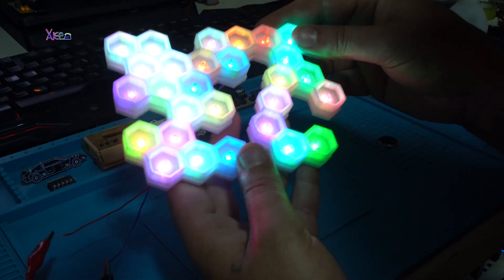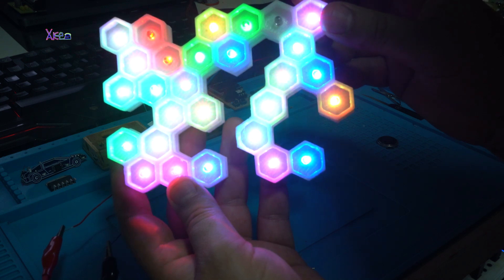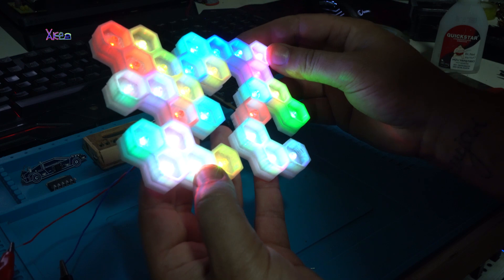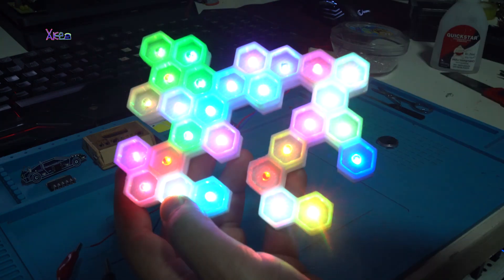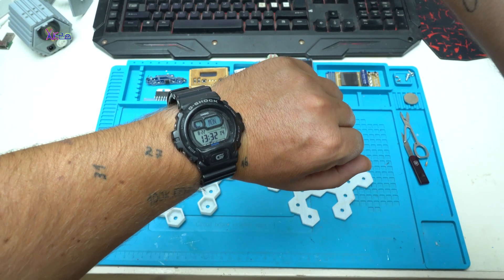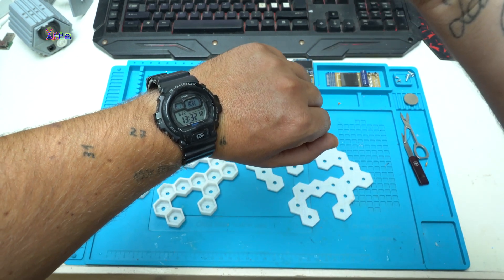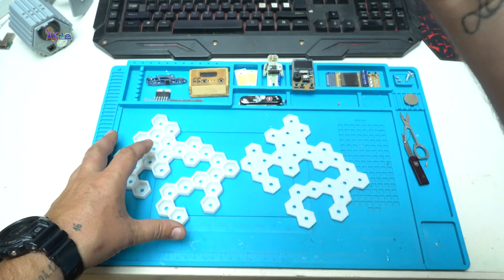Take a look at this amazing LED pattern lamp that I 3D printed myself — it turned out pretty good. Hello and welcome back to my channel. Today is the 22nd of August 2022 and I have a new video for you.